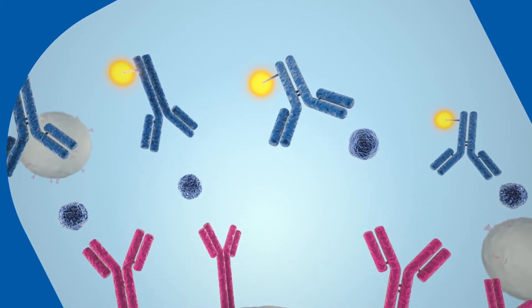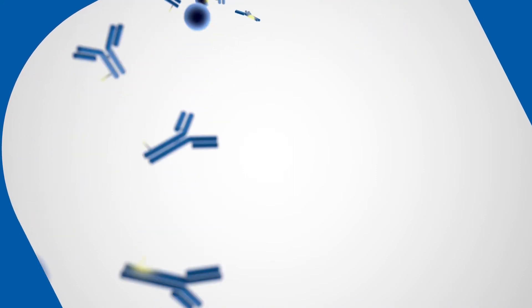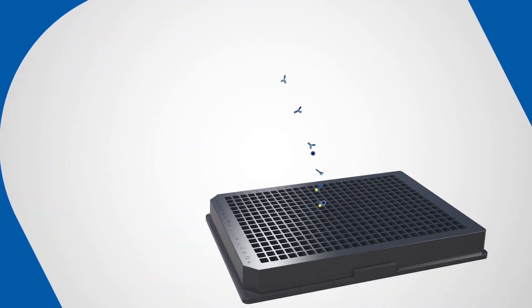After washing to remove unbound proteins and nonspecific material, the complex is disassociated, the beads are magnetically separated, and the final eluate is transferred into the final reading plate.